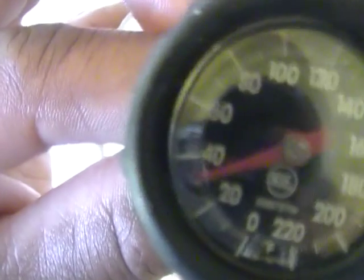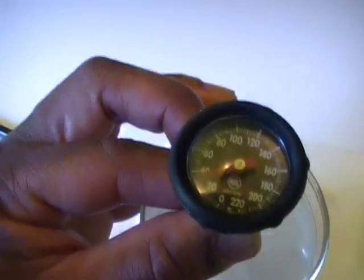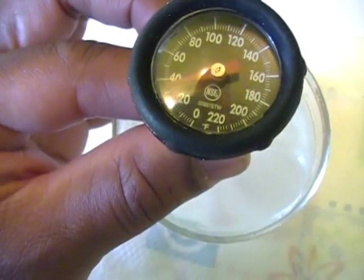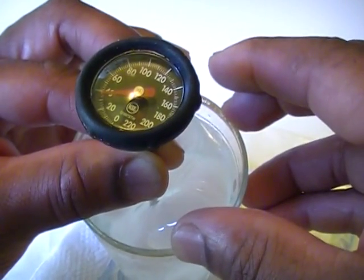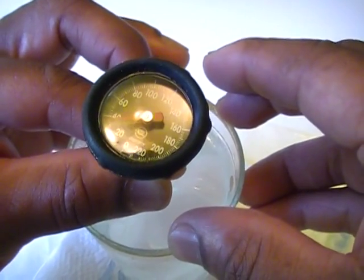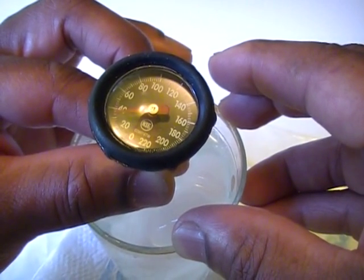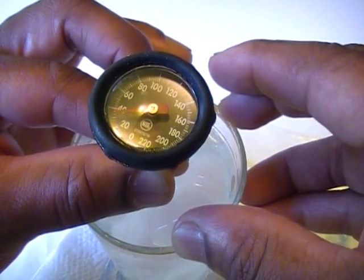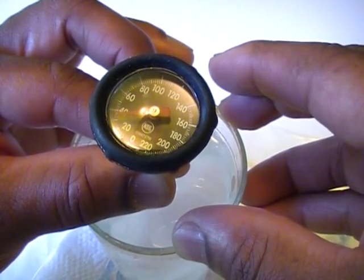For all intents and purposes I would say that that is just about dead on. It might be off slightly, but my eyesight is really not good enough to make that determination. It's not as if it was reading 40 or 20 degrees, and the fatness of the needle is an issue as well — it's not really that fine in comparison to the fineness of the lines. I would call this thing perfectly fine.